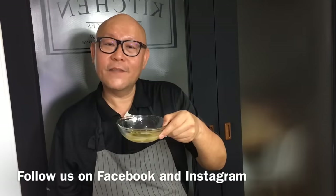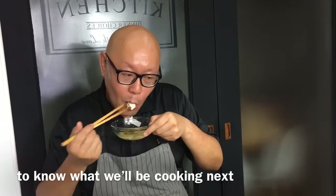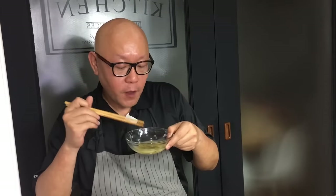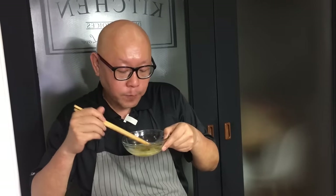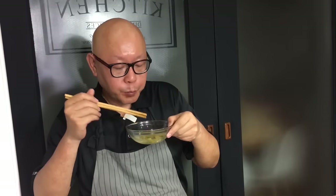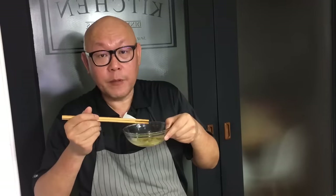Our dish is done. Let's give this a taste — trying the fish first. Mmm, very smooth, very fresh, very nice. Now the soup — wow, spicy with a hint of ginger, savory, sour. Really opens up my appetite.